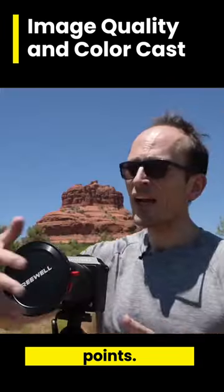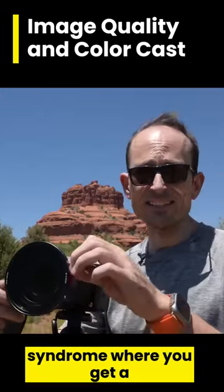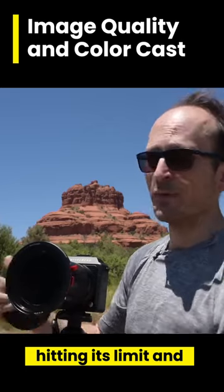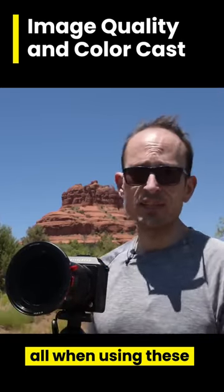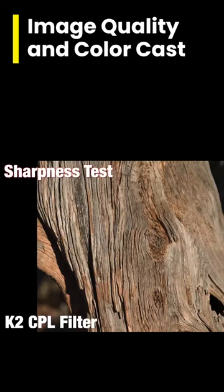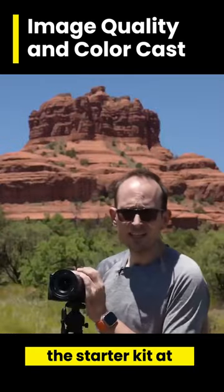With variable NDs, you often get the X syndrome, where you get a big X where the cross-polarizing is hitting its limit and going all wonky. I haven't seen that at all when using these. As I said, the starter kit...